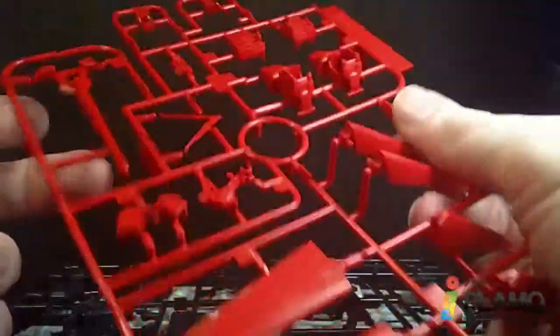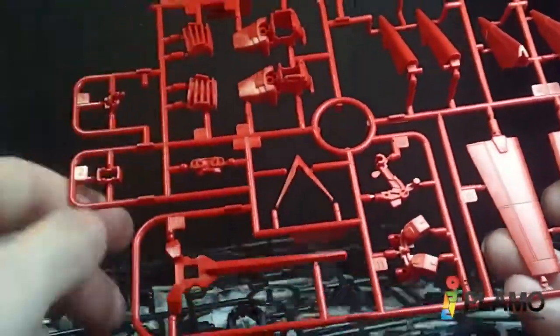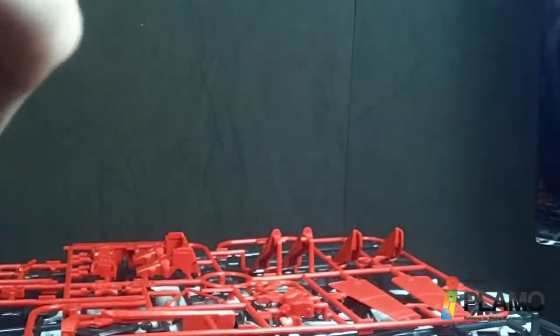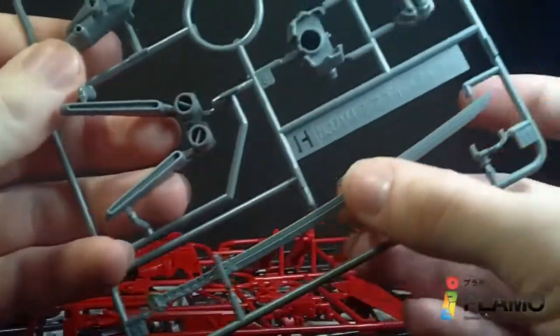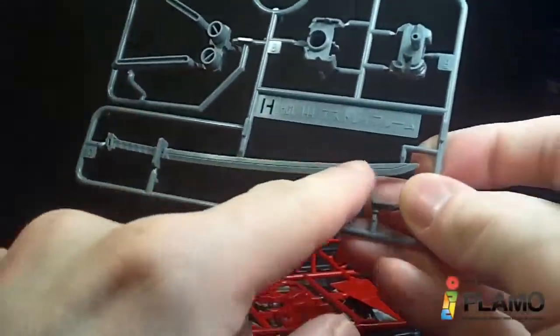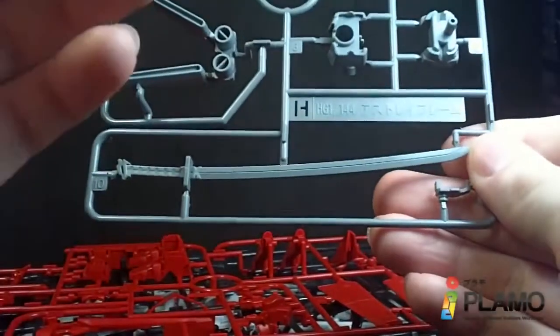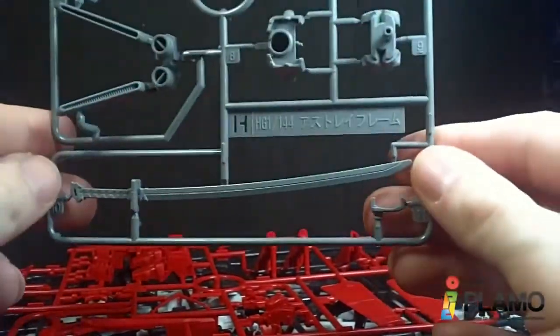So the G plate — some more of the newer red parts that we wouldn't have on the blue frame — and the wings for the backpack. And then the H plate. This actually disappoints me because the original High Grade katana didn't have the nice detail that this one does, but it was silver — not quite chrome, but a nice shiny silver.